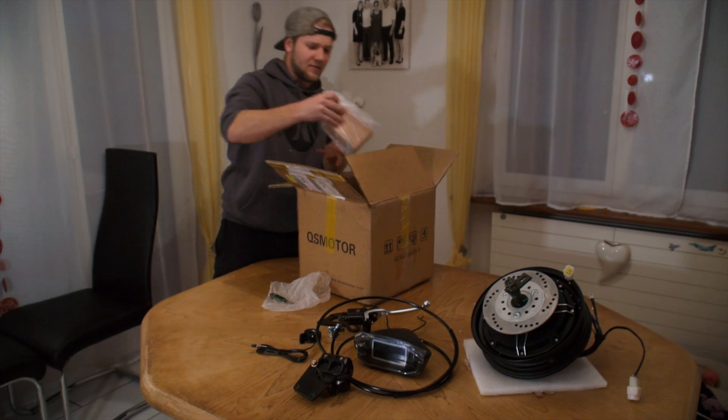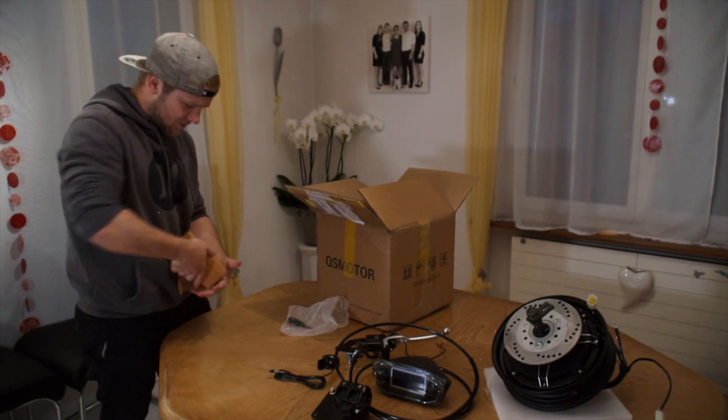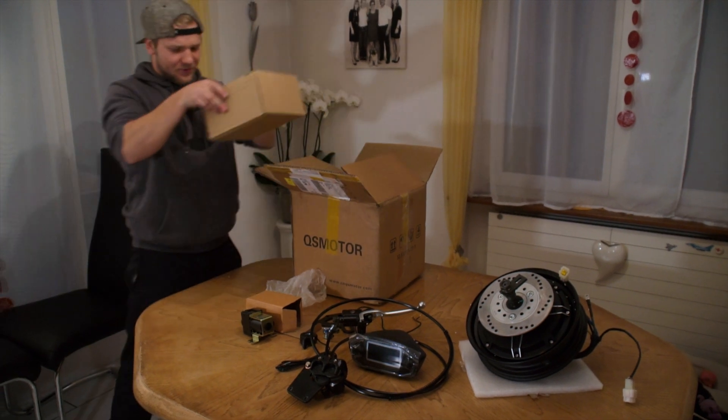Some screws and stuff included as well. This is the main relay. The main relay is used to get the energy from the battery to the controller. It's 72 volts and 200 amp rating.